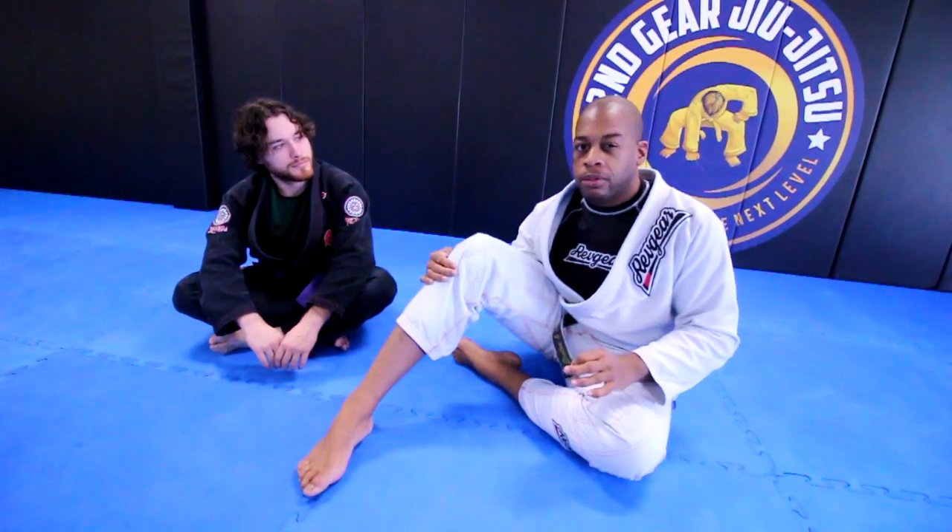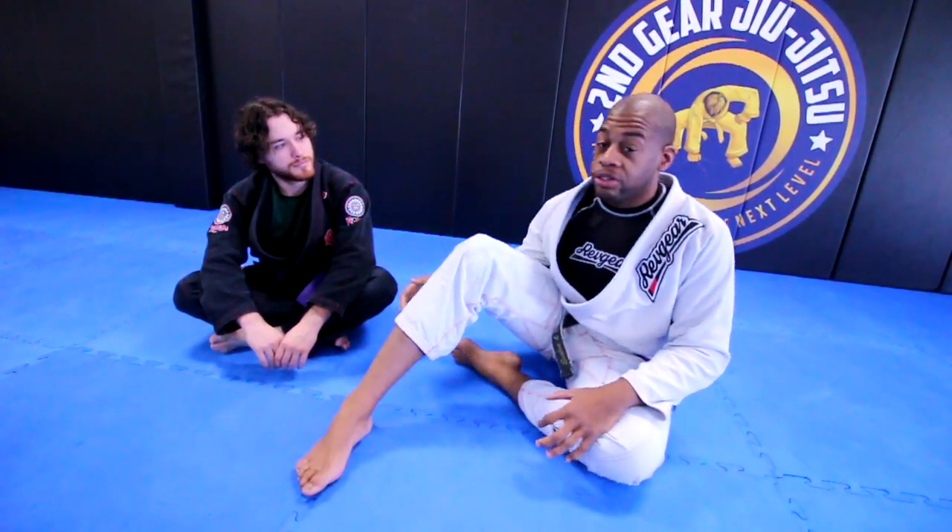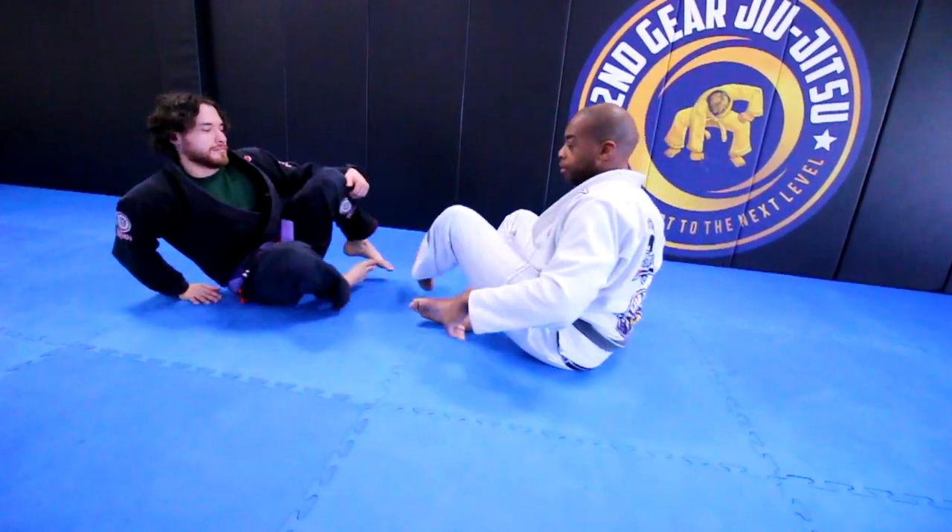Today's topic is the armbar from close guard. Let's get right into it because I want to talk about it in a kind of different way.